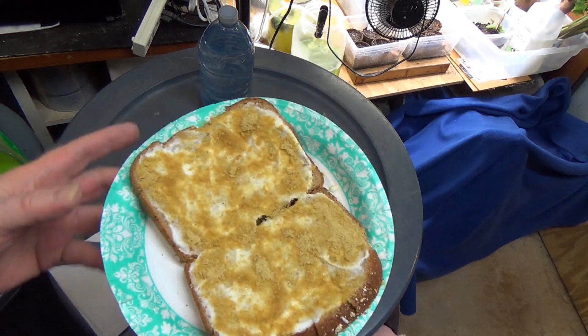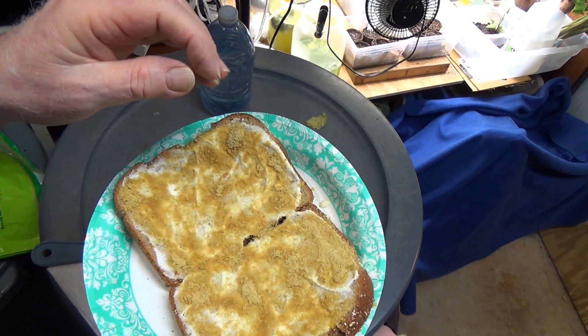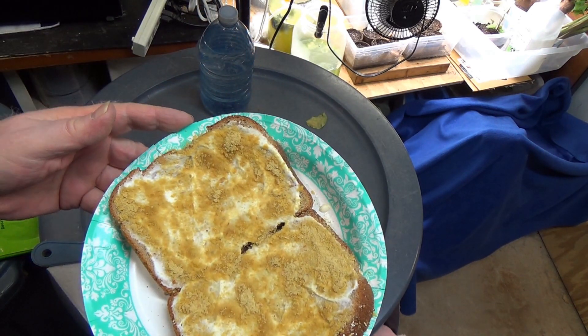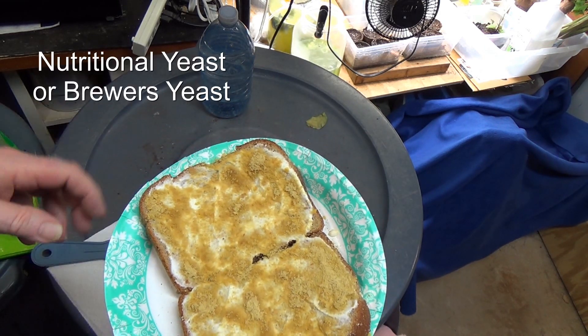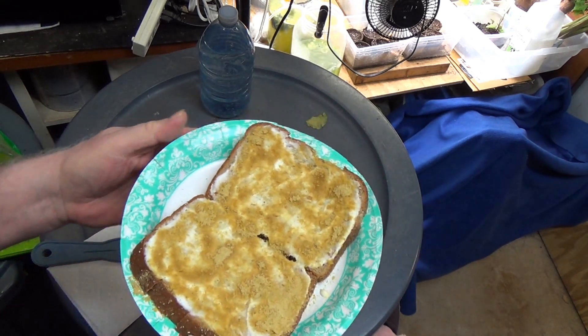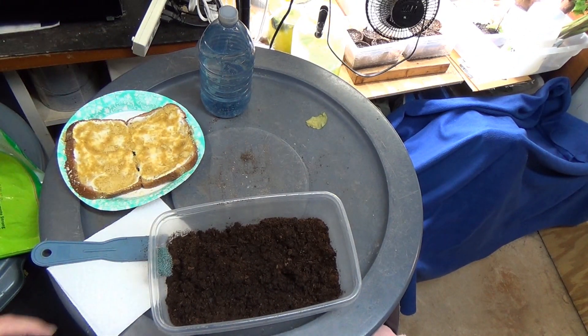Here's my whole wheat bread with plain yogurt and brewer's yeast — or the other name, nutritional yeast. It's not the stuff that rises bread; it's nutritional yeast. You can buy it in the grocery store; it comes in a little can.